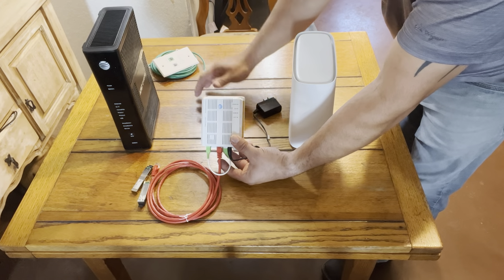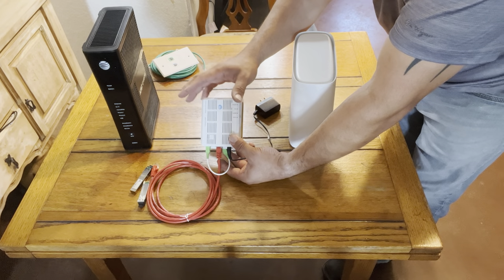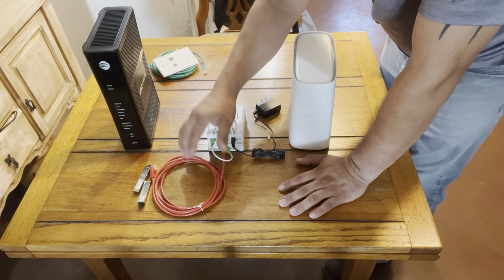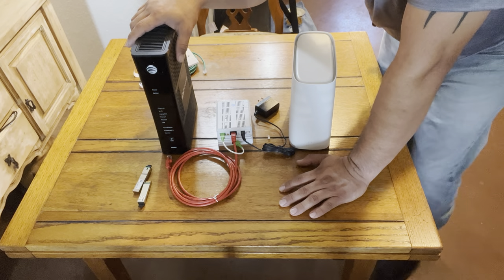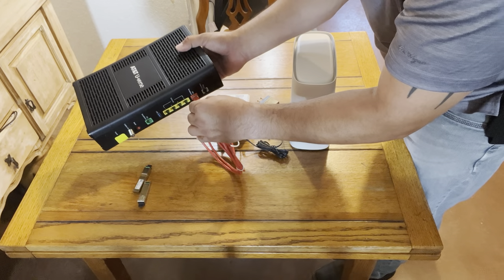Once you see those two green lights, you know you're in service. When you're on the phone with an AT&T rep or sales rep, have them run a quick test to confirm it's in service and turned on. Once that's confirmed, they'll send you the BGW-210 gateway, and at that point you connect it to the ONT broadband side.